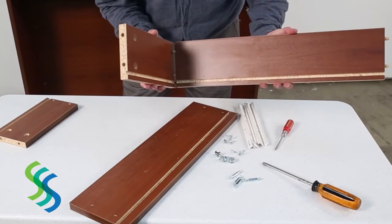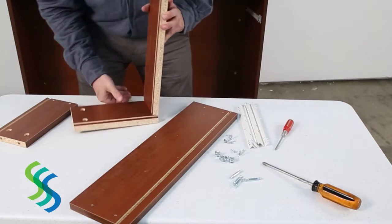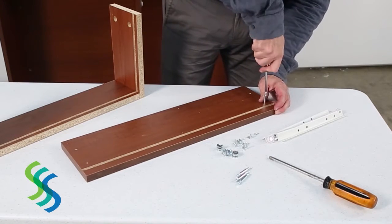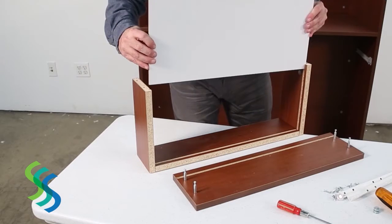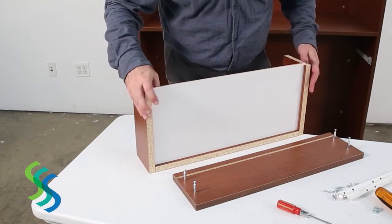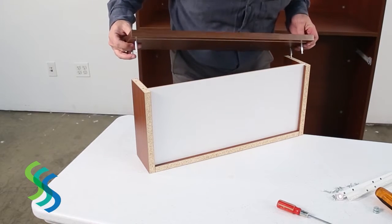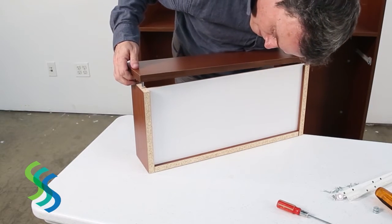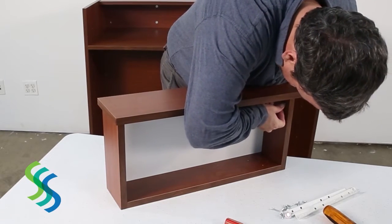Assemble the drawer by placing wood dowels in the holes on either side of the rear drawer panel — two wood dowels on the left side and two on the right. Join the rear drawer panel to the side panels using these four dowels. Insert four cam lock pins to the inside of the front drawer panel. Slide the drawer base into the slot on the rear and side panels, then place the front panel into the assembly by aligning the cam lock pins with their corresponding holes. Use the four cam locks to secure the drawer assembly.